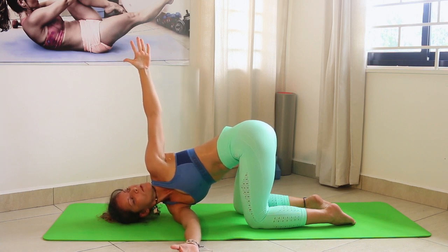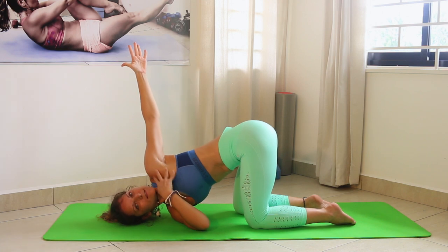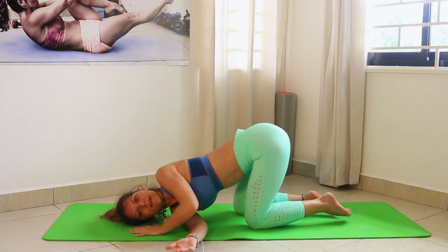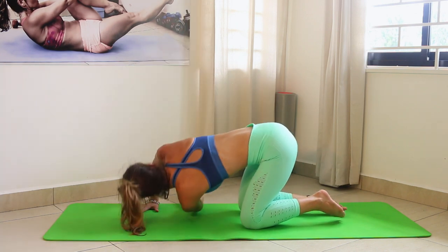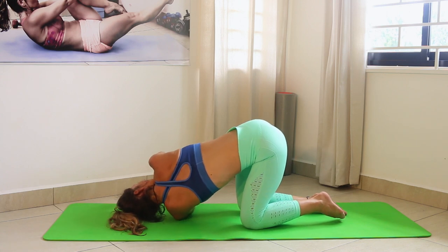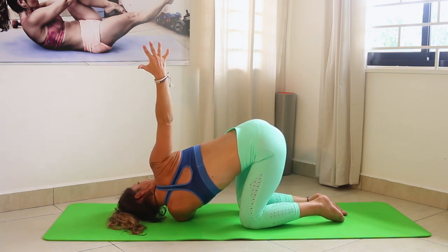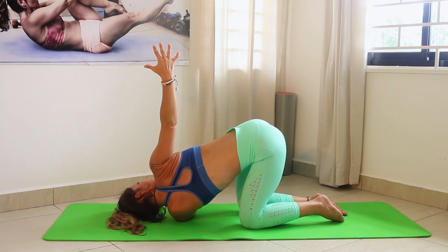Then open up for another twist — really good for the upper back. Just breathe, look up, and you can even send the arm a little bit backward for a nice stretch in your shoulder and back. Inhale arm up and exhale to the other side — stay here for a really nice stretch. It feels really really good. Never hold the breath — always breathe, breathe, breathe, that's super important.